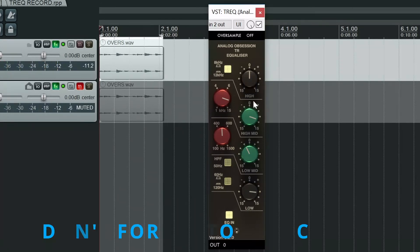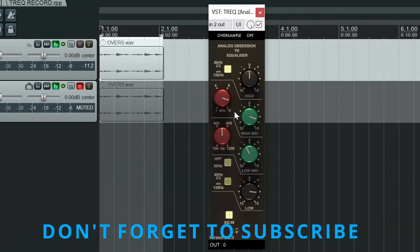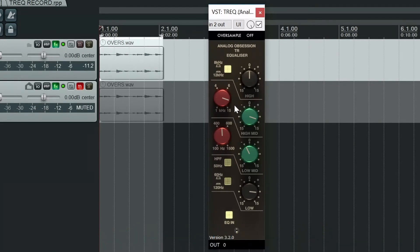So let's have a look at what I've done. For the high end, I've gone to the high-mid frequency, which is a bell EQ. I've gone for a lot of boost — nearly up to around 10 dB. But still, all it does is brighten up the sound without getting too brittle, which can happen with a lot of other EQs.